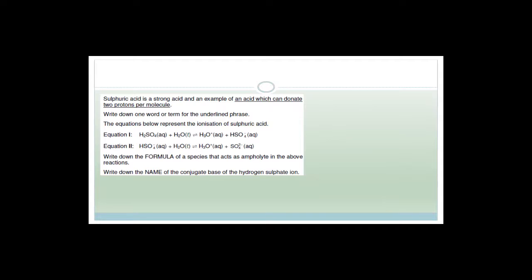Sulfuric acid is an example of an acid which can donate two protons per molecule. Write down one word or term for this phrase: the answer is diprotic. Diprotic means two, and protic stands for protons — it can give off two protons, therefore it is diprotic.